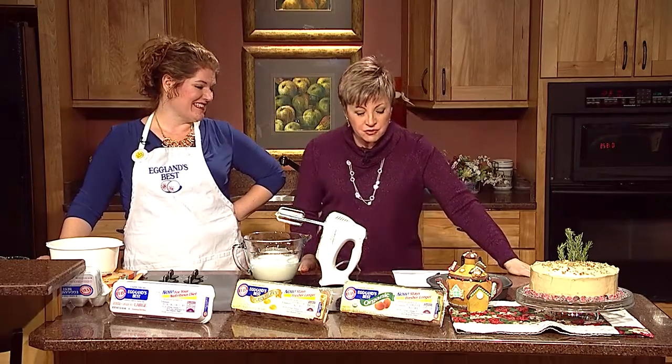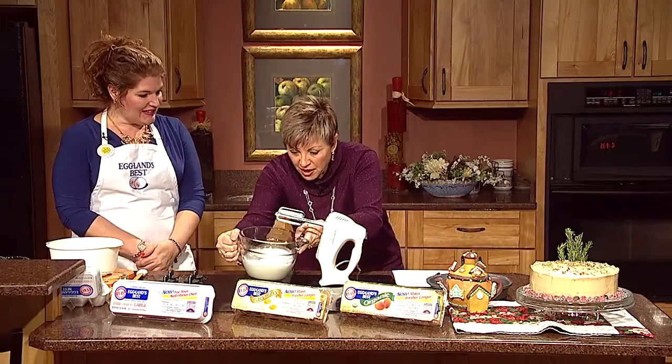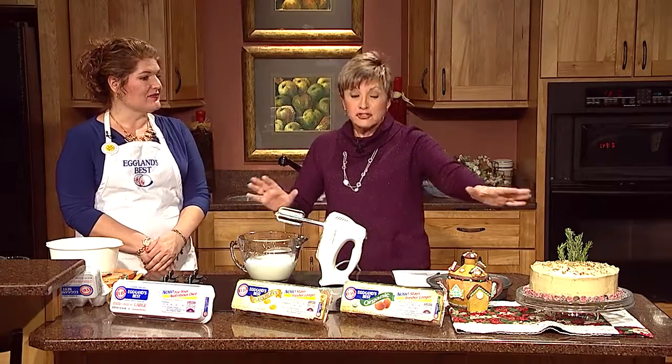Nick Quare is back in our kitchen from Quare Farms, the producers of Eggland's Best Eggs. We are going to be using egg whites in a recipe for a layered Italian espresso cake, which looks terrific.